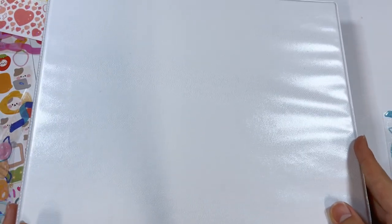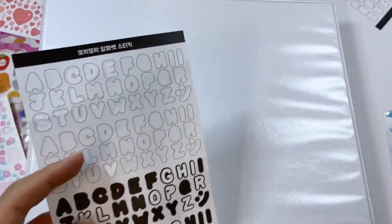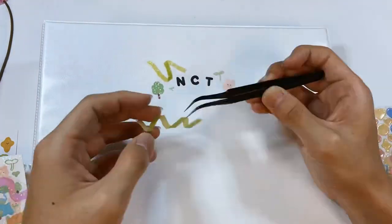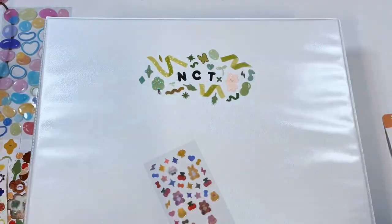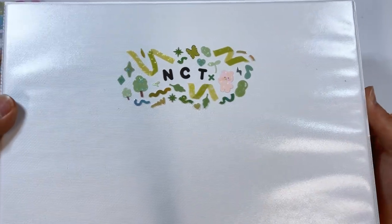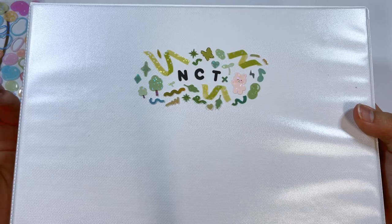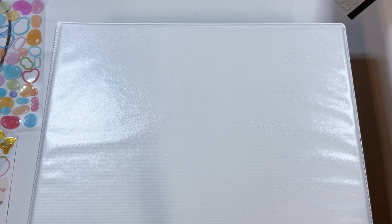Now the NCT binder — obviously going green because that's NCT's color, with black letters. I'm officially done with NCT and this might be one of my favorites. The green is really cohesive and it just looks so satisfying — maybe because green was my childhood favorite color. On to the last binder — boy group two with a yellow theme. I do have a lot of yellow things so that should be fun.